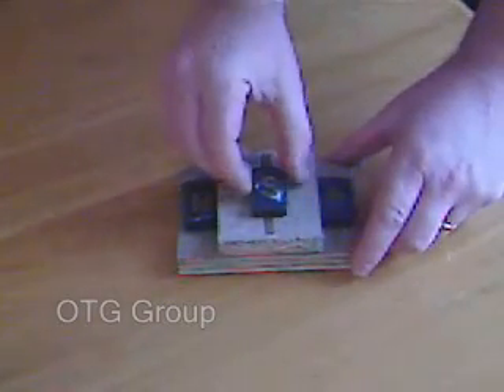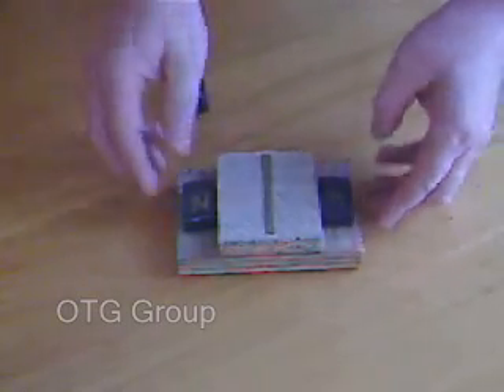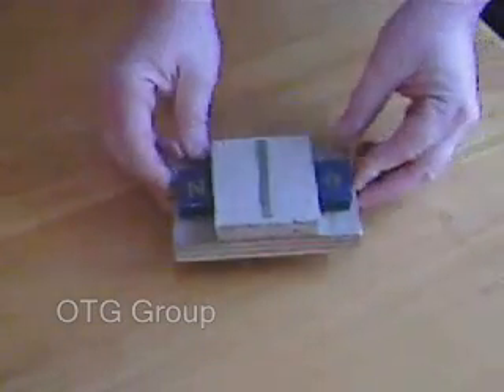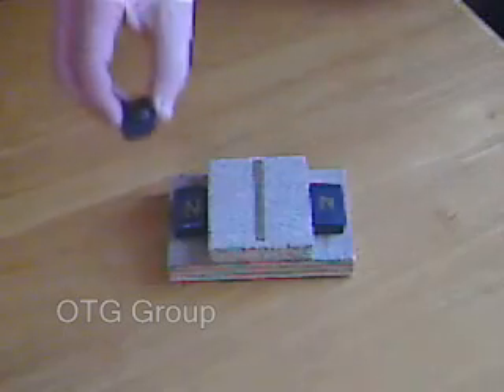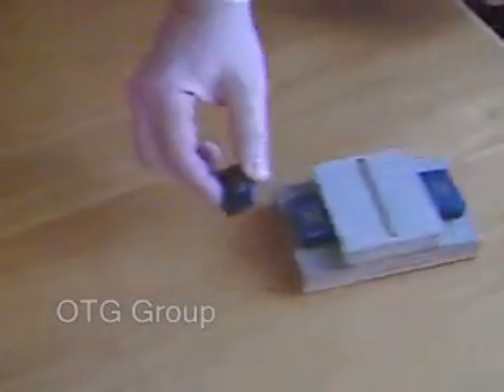This test is based on a rig to represent the rotor. The magnets are on a slight angle and the North Pole is facing out. The magnet in my hand is set with the North Pole facing in to repel. The idea being that it represents the energised coil.